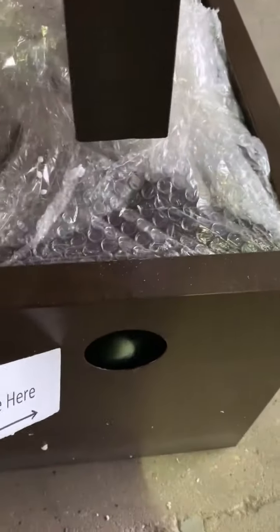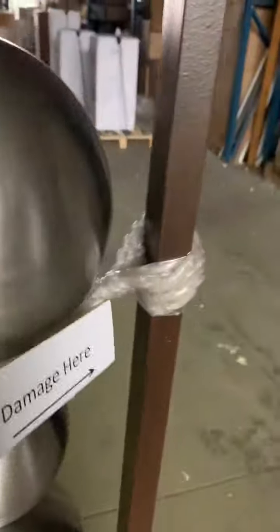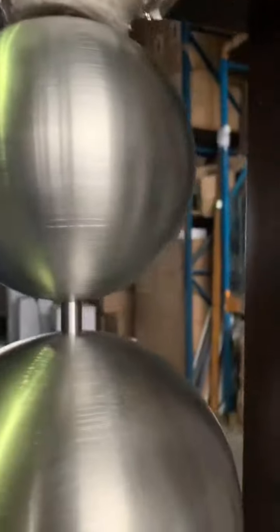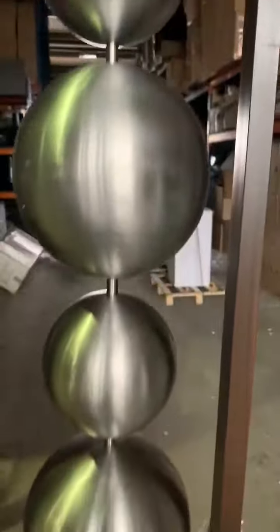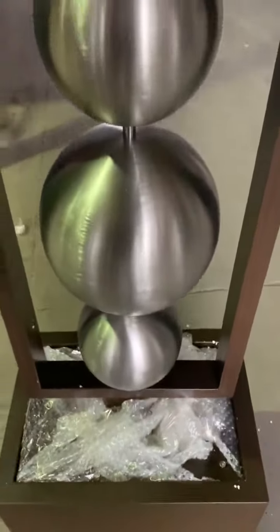This outlet here is obviously where the cabling goes for the pump so that you can plug the feature in. At the moment the item still has its original packaging on, which are these securing points here just to stop any damage occurring during transit, and the same at the top there, but obviously that does come off. The water comes out the top ball here and cascades down the balls to the bottom where it recirculates back down.